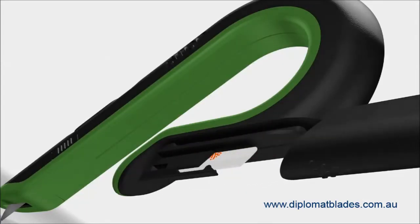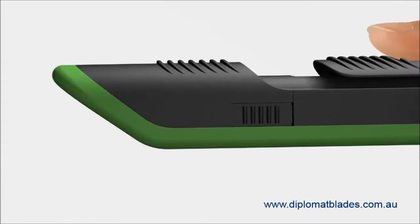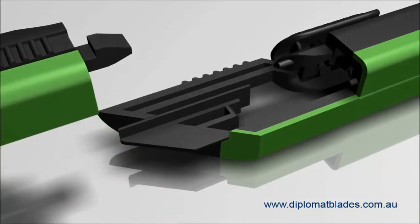The Slice Box Cutter features convenient blade storage in the rear handle. Slice Ceramic Replacement Blades are finger-friendly — they require pressure to obtain the cut. Therefore, blade change is no longer a risky activity.